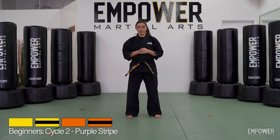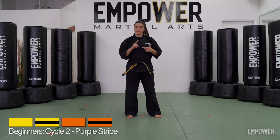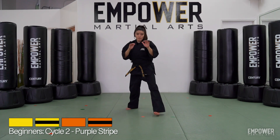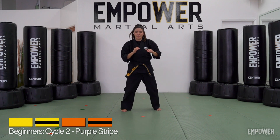Beginners, cycle two, purple stripe. For this stripe, we're going to be covering a knee strike and a front kick. They look like this. Here's the knee strike. And the front kick.